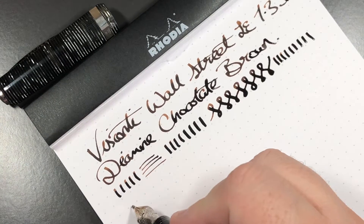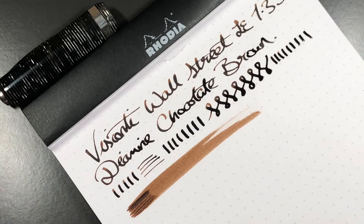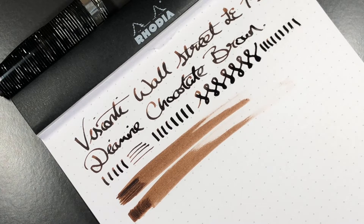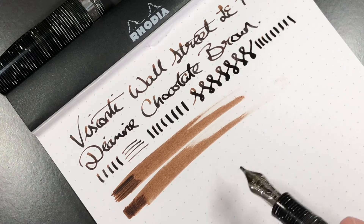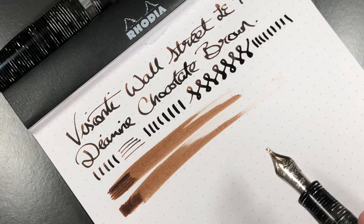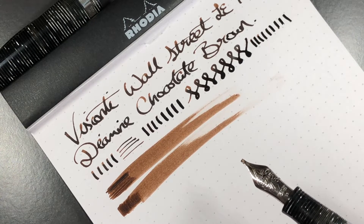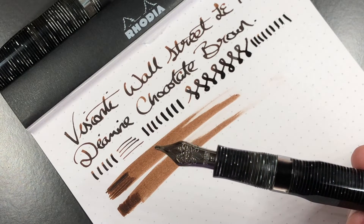In terms of wetness — now brown inks tend to be quite dry, same with red and orange inks — but as you can see here, this is quite a fire hose of a nib. Obviously it's a stub nib so it puts down a wider range of ink compared to say an extra fine, fine, or medium. But this is a really wet pen and I love it. I love stub nibs, I love wet nibs, and more so I really like fire hose nibs — so this for me is almost the perfect pen.